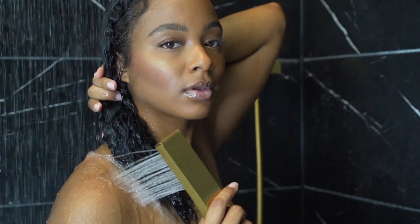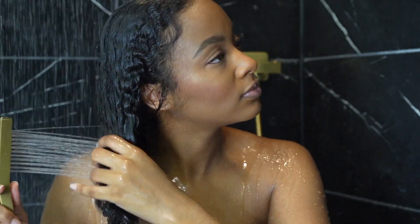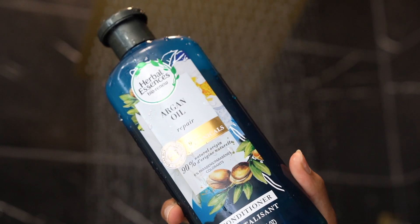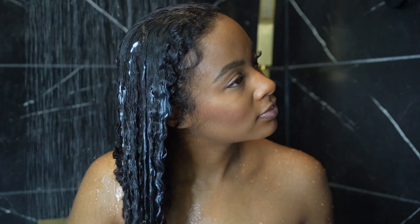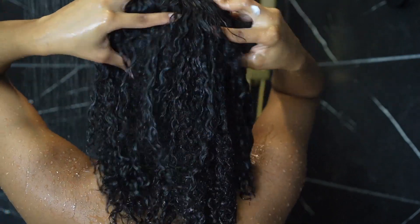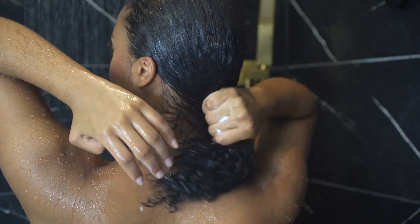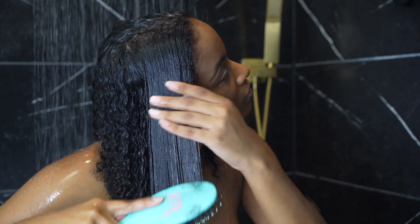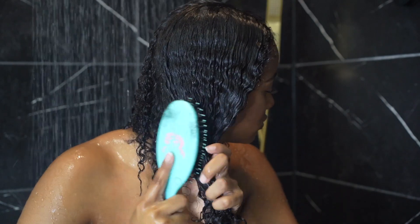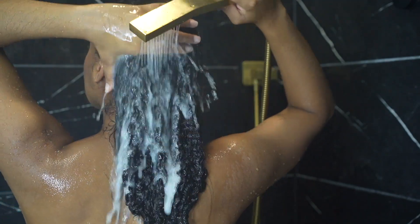I'm not washing it with shampoo — I'm just gonna add some conditioner, comb it through, get it nice and soft and ready for me to style it. This is my conditioner of choice; I've been using this conditioner all year and it works really well with my hair. I'm gonna let it sit, then comb my hair out with the conditioner in it, rinse it out, and then we're gonna style my hair and I'll show you guys how my curls look.